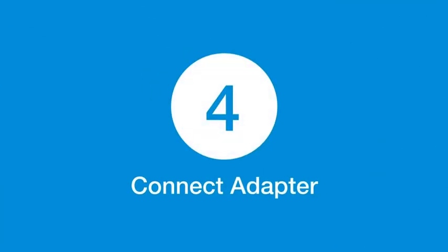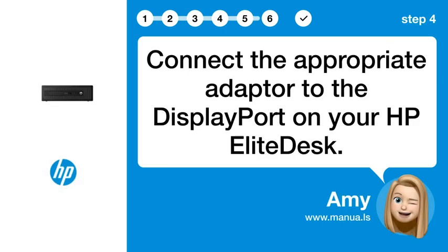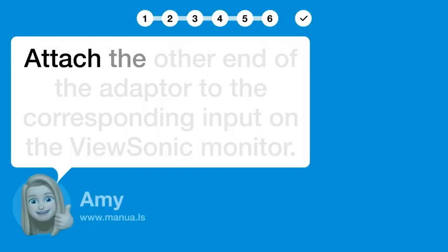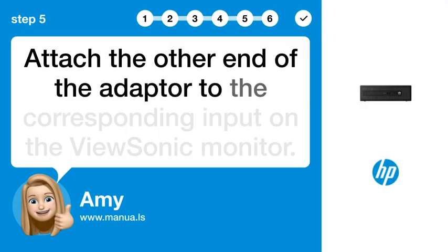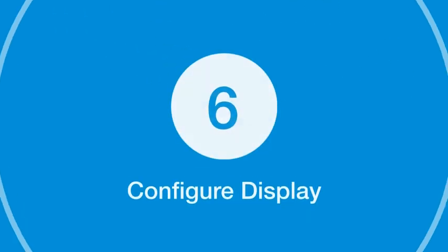Step 4: Connect adapter. Connect the appropriate adapter to the DisplayPort on your HP EliteDesk. Step 5: Connect monitor. Attach the other end of the adapter to the corresponding input on the ViewSonic monitor.